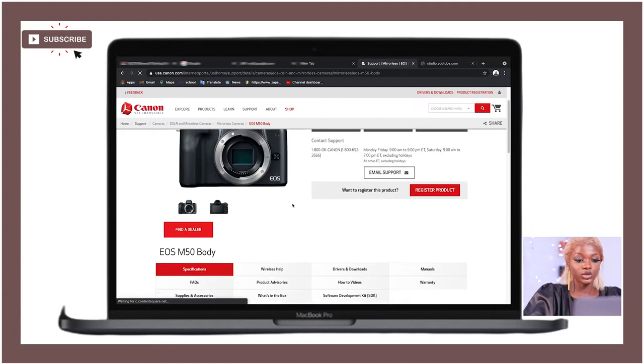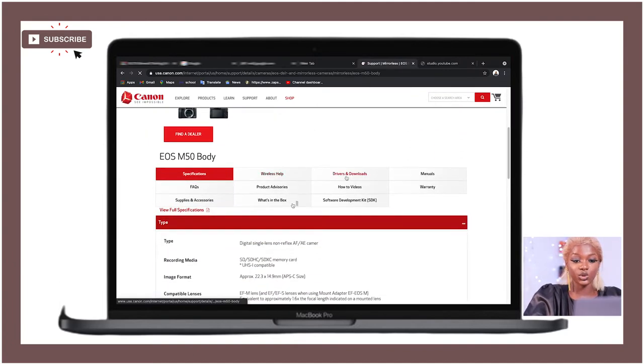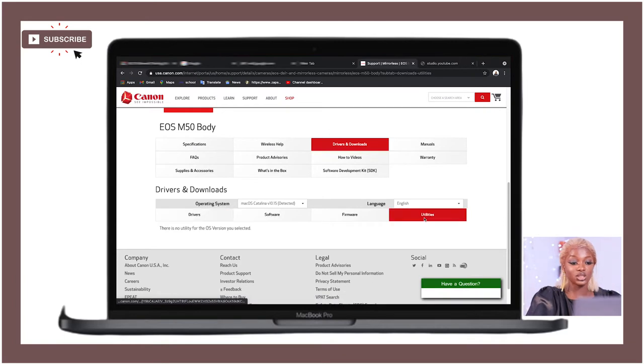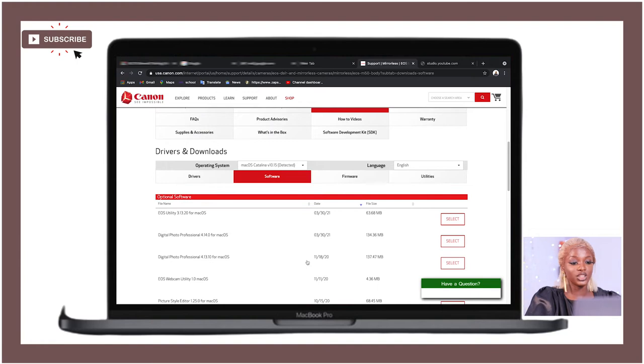You'll land on the product page with body specifications and other details. Go to 'Drivers and Downloads,' and you'll see options for driver, software, firmware, and utilities. If you click on utilities it may say no utilities are available. Go to 'Software' instead, and there you'll see EOS Utility 3 — that's the latest version. Whichever version works for your camera and laptop, just click on it.